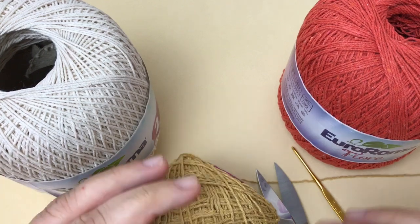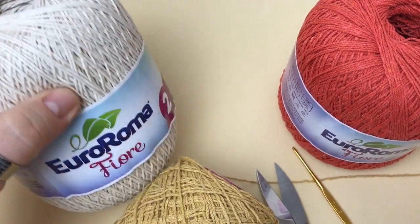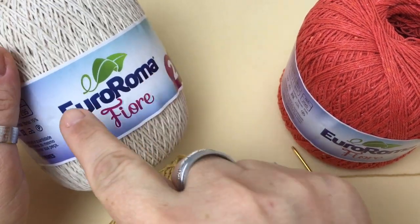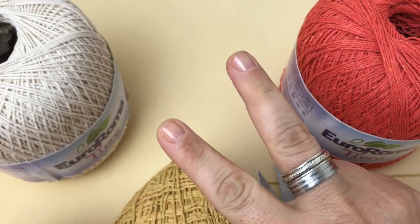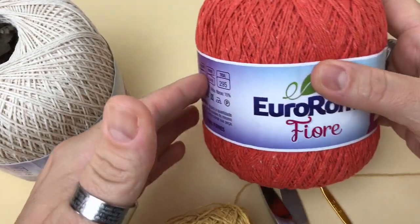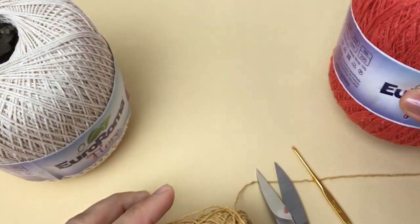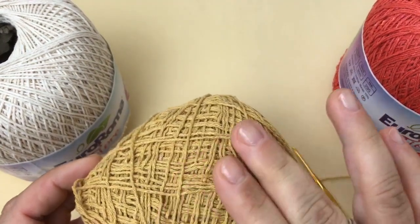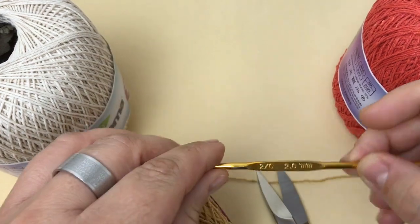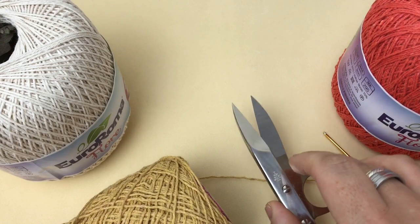Hello, my friends! Let's do this beautiful mesh crochet! For this piece, I used one skein of Euro Roma Fiore in blue, two of Euro Roma Fiore in orange, and one in mustard. A 2mm crochet hook and scissors.